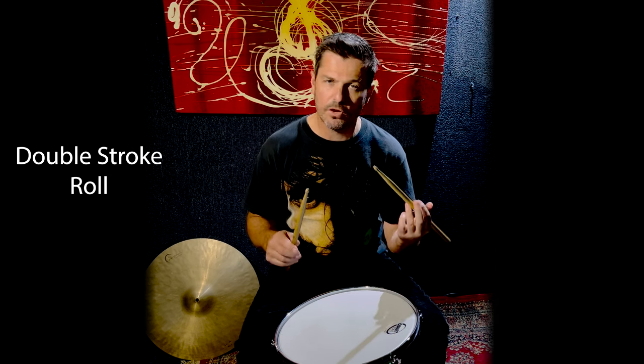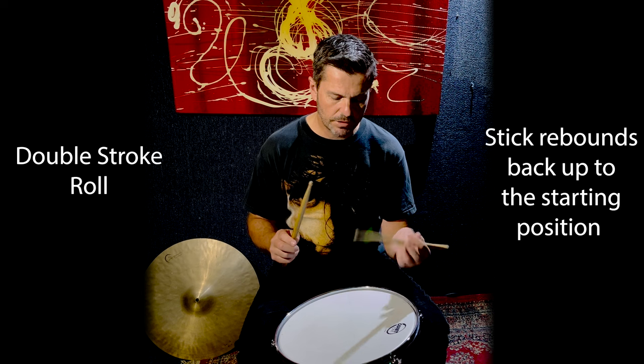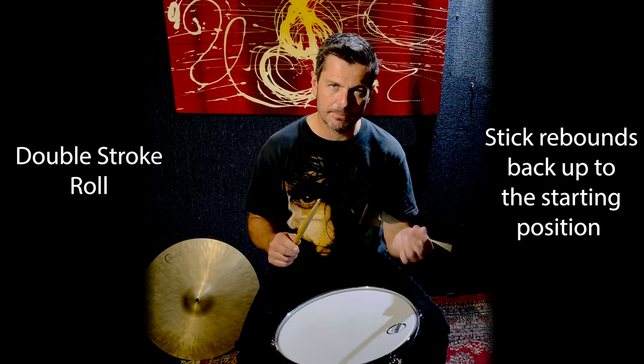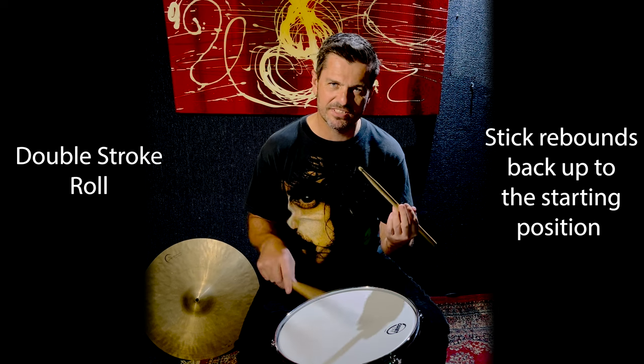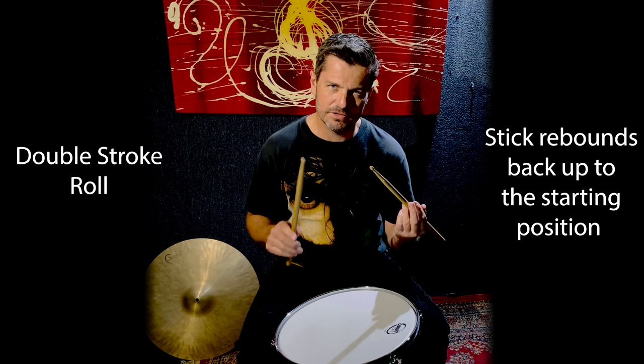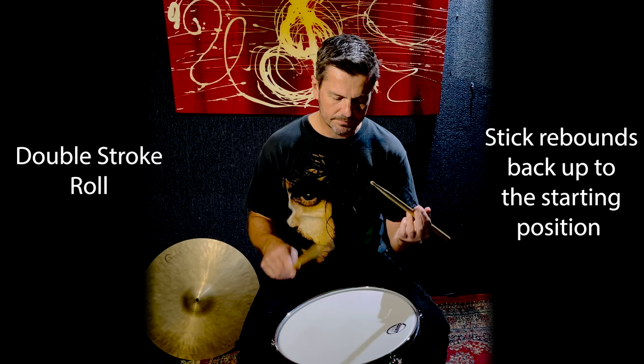Here's the double stroke roll, nice and slow. The stick is rebounding straight back up into the starting position. You'll probably see me saying that by now — I say that to all my students and just about every lesson on these videos. But it's vital.